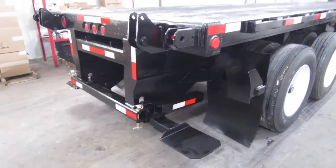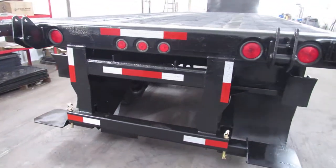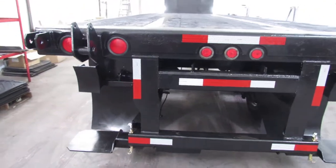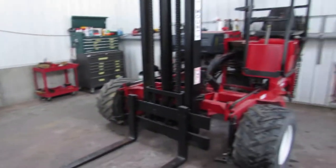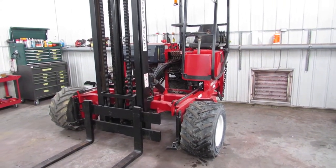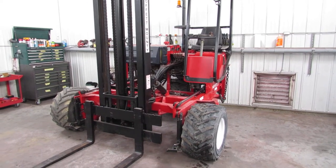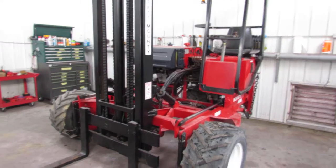As we get to the back of this unit, you can see this is a universal mounting kit — carries a Princeton, Moffitt, and many other brands. As I rotate around here, you can see a Moffitt in the background. You can visit 99lifts.com and take a look at the 50 to 60 units we currently have listed available for sale.